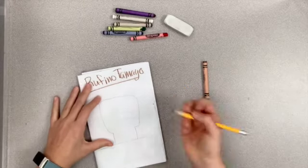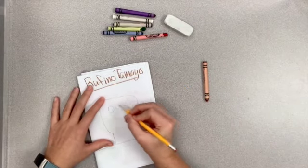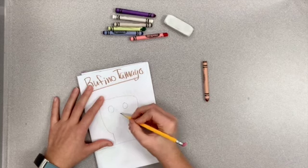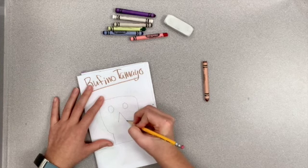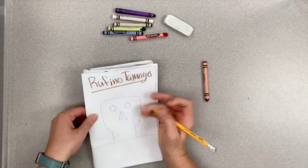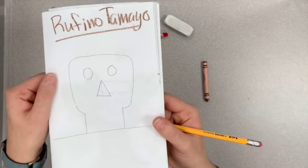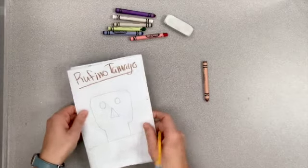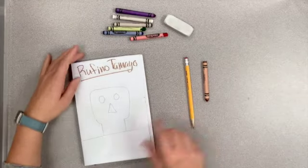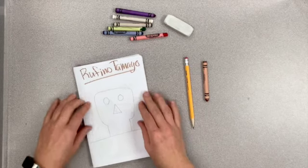Now we're going to draw our eyes and our nose — two circles for eyes and a triangle for our nose. If you want to add any other details to your face, you can do that as well. Now that I'm done with my head, my table, and my wall, it's time to color.